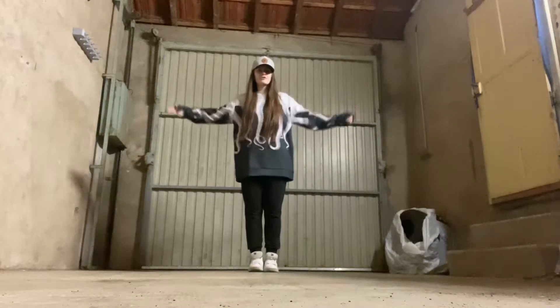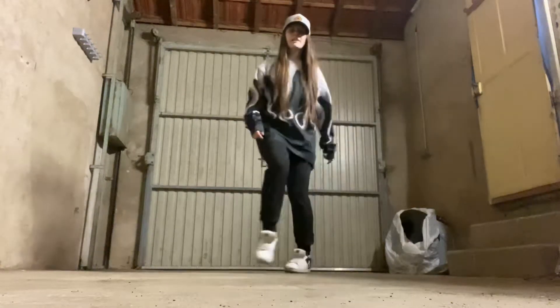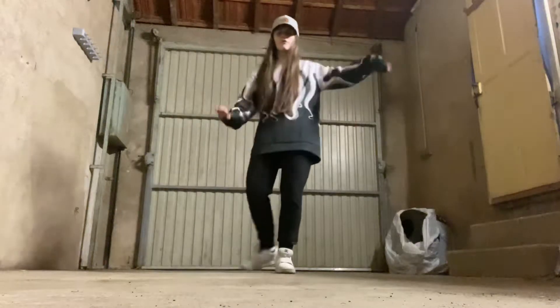Welcome back to another tutorial. Today we're going over arm flow. Once you can move your feet without thinking about them, you can do with your arms whatever you want.